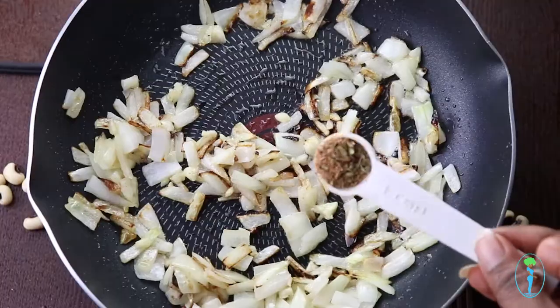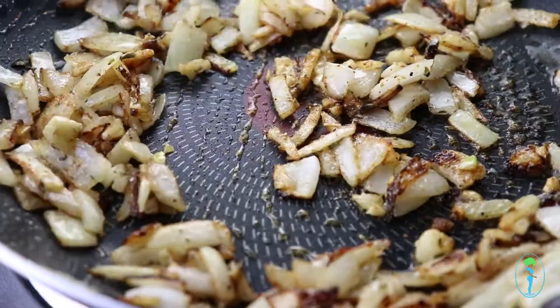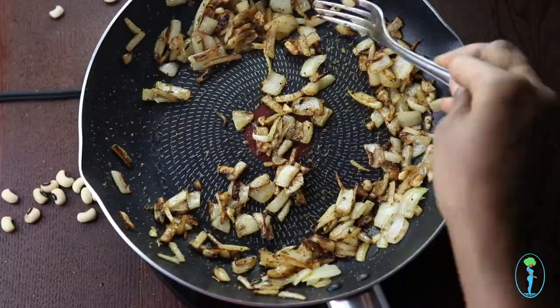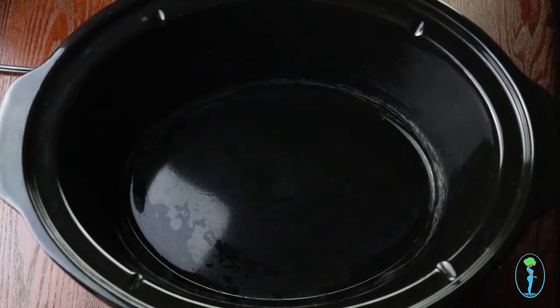This is my homemade cajun seasoning version, which is on the blog — I put the link to that recipe below — but you can use store-bought if you like. Sauté for two to three minutes until the mixture is fully mixed in with the onions and garlic.